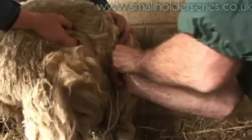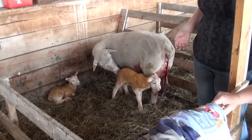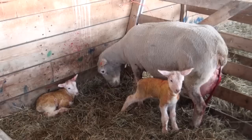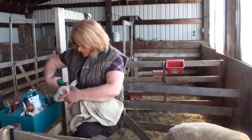Soon after birth, move the ewes with their lambs into lambing jugs, which are small pens. These pens help keep the lambs safe with their mother until a strong bond has developed. It also gives the shepherd time to observe that the ewe has accepted her lambs, is providing good milk, and that all the lambs are healthy. This small pen makes it easier to check the ewe if there are any udder problems. Lambing jugs can be constructed out of wood or metal, usually 4 by 5 feet for ewes with twins, and larger pens for ewes with triplets or more lambs.